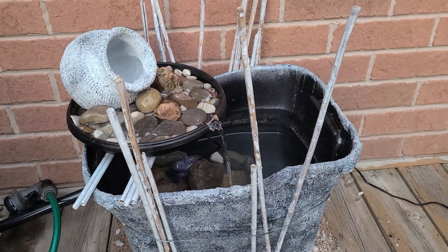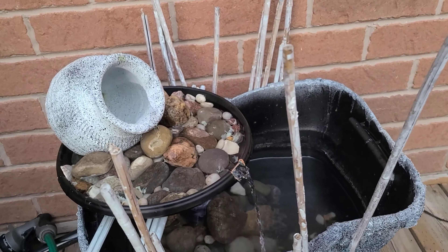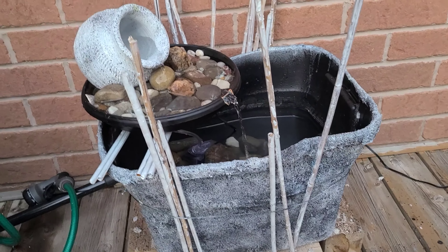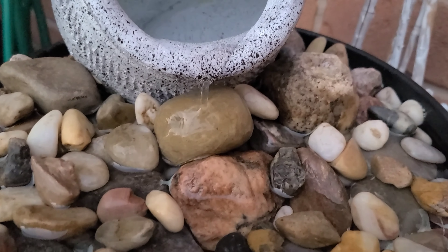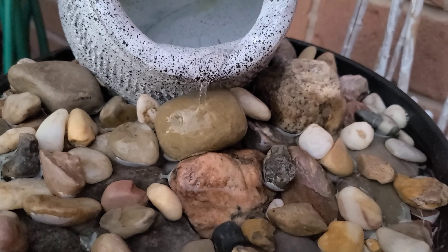As you can see, the fountain was working but a bit slow — probably the motor's power isn't that strong. I'm still satisfied with it and will make changes in the future to improve it, but for now it looks nice.